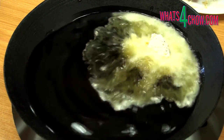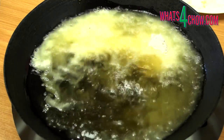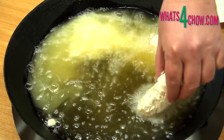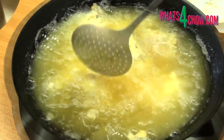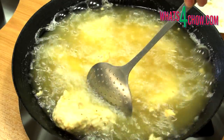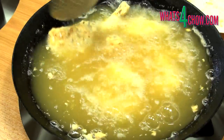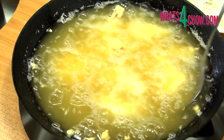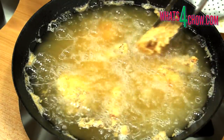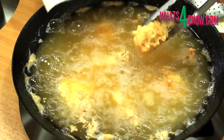Half fill a wok or large pan with oil and heat it to 170 Celsius or 340 Fahrenheit. Carefully add the chicken pieces to the oil and fry these for 6 to 8 minutes until the coating is crispy and golden. The chicken is already cooked, so the frying process is purely to crisp the coating and reheat the chicken. Remove the pieces from the oil and drain any excess oil on kitchen paper.